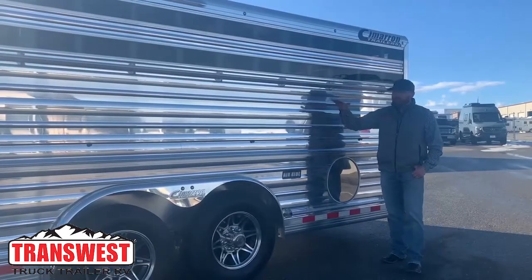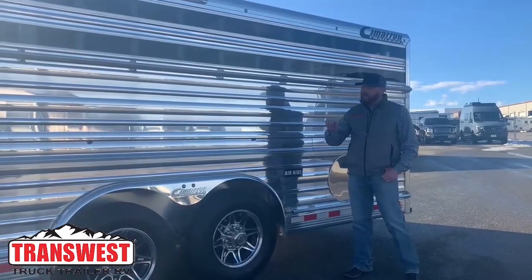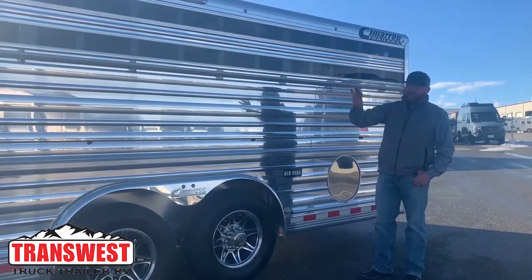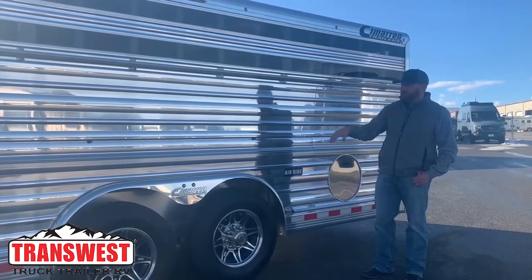On this Cimarron, we put exterior tie rails high and low on both sides of this trailer. There's plenty of LED lighting, load lights, and marker lights all over this trailer.